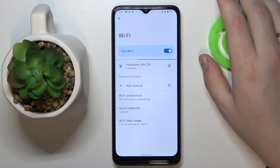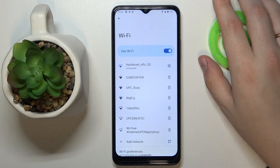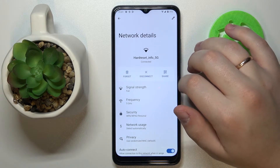Find — or decide, I should rather say — which network you would like to reveal or share the password for. I'll go with the one I'm currently connected to, then tap on it at the network details page.